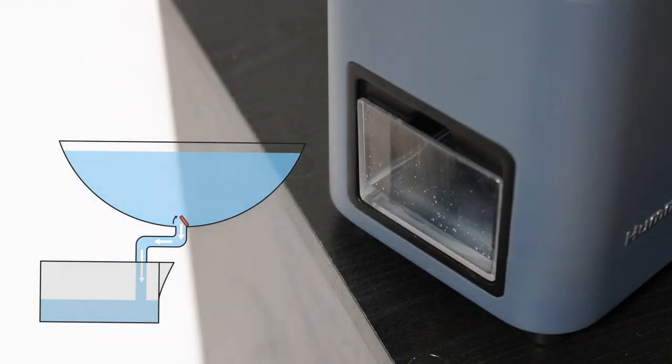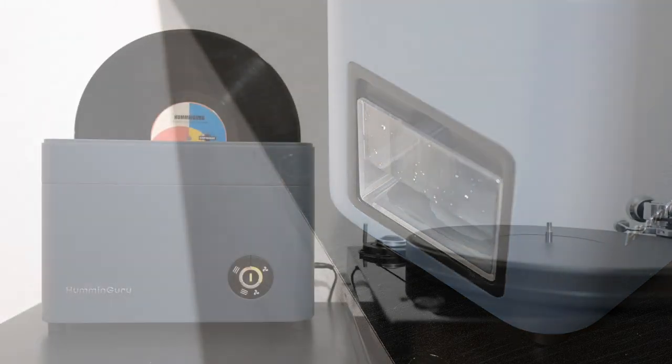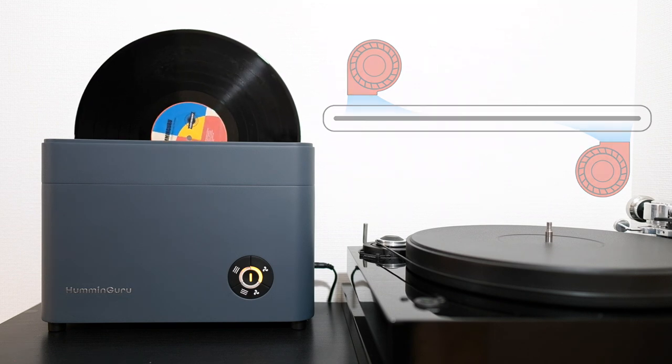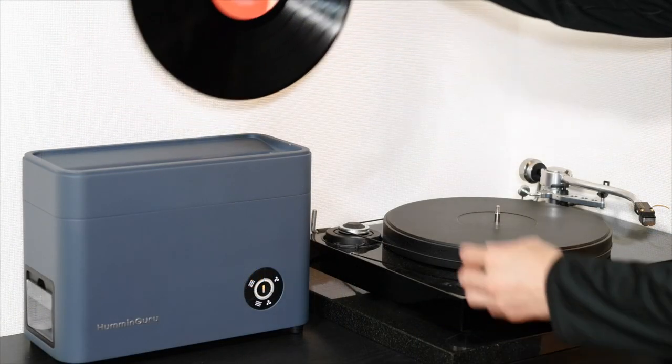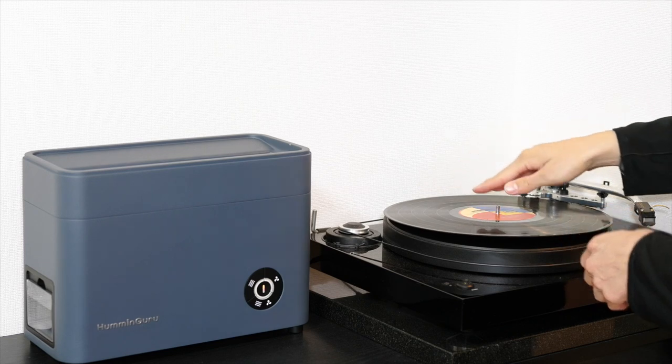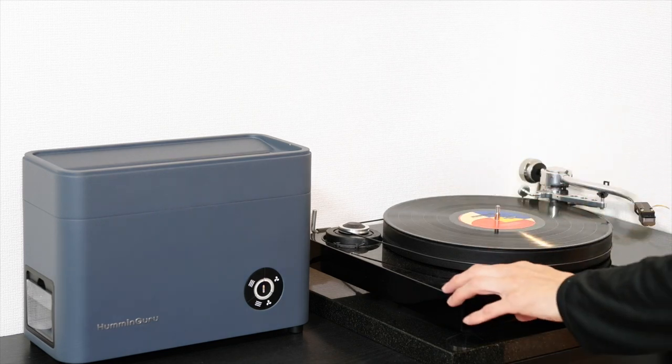Afterwards, the dirty water from the basin will drain automatically back to the water tank, and the fan will turn on to dry the record in just 5 minutes. When it's done, just take it out from the cleaner and put it on your turntable.